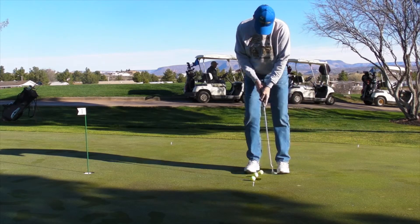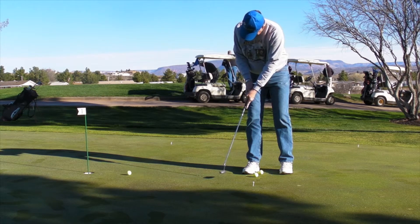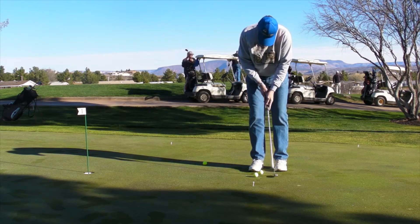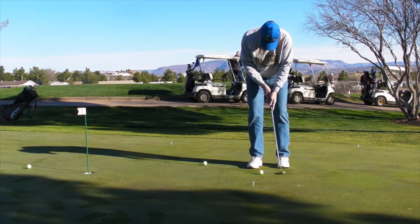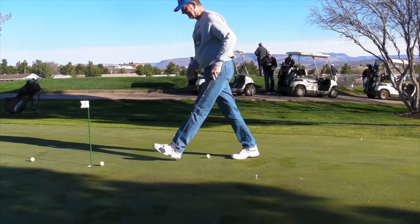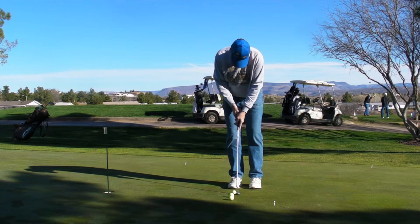That's about four to five feet right there. Pretty good line. Speed is always an issue for a lot of putts. Now on short putts, I want you to make sure that you really hit through the ball smoothly and feel it.